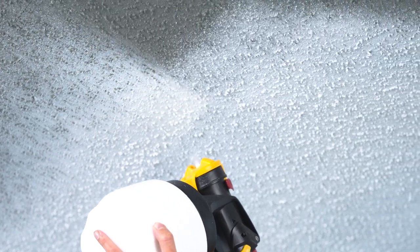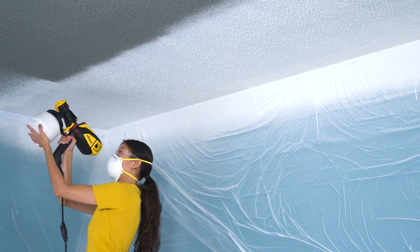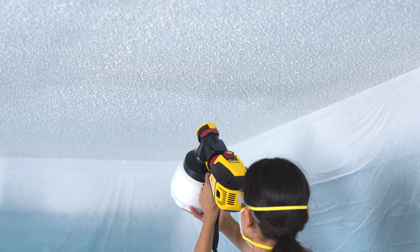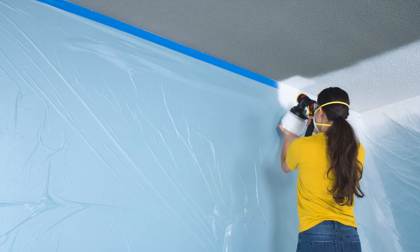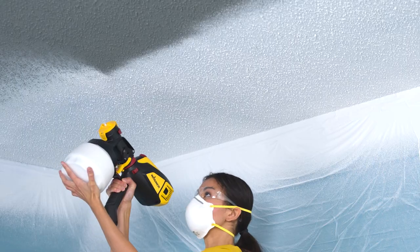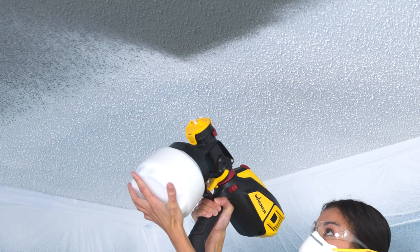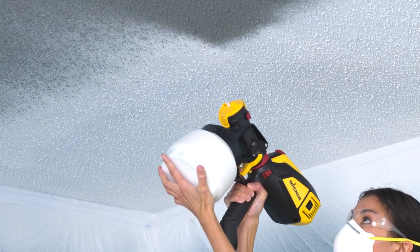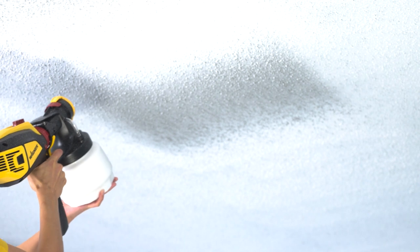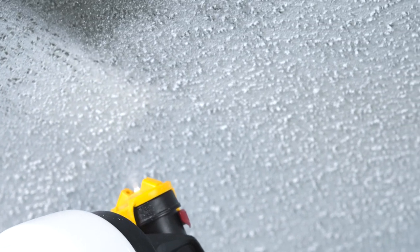Hold the sprayer six to eight inches from the surface. Be sure to overlap each pass by 50% and spray away from you toward the ceiling. Start on one end of the ceiling and follow the length of a wall to create a starting edge. Then work out from that first pass, spraying at a 45 degree angle toward the unpainted part of the ceiling. If you're spraying a second coat, spray perpendicular to the direction of the first coat for best coverage. This is especially important if you have a heavy popcorn ceiling texture so you can get paint on all sides of the texture.